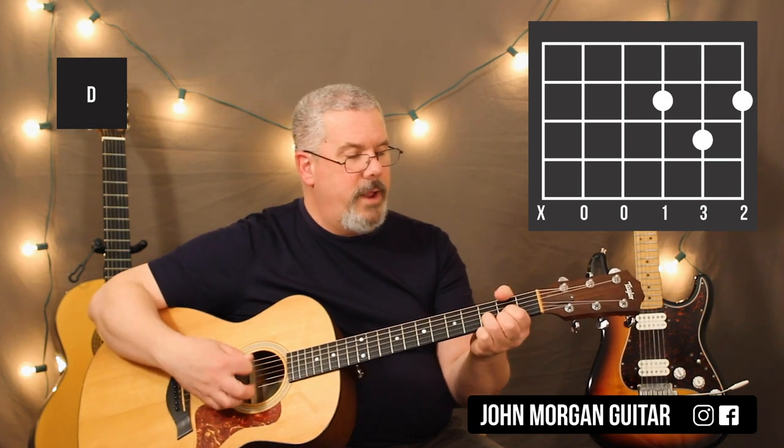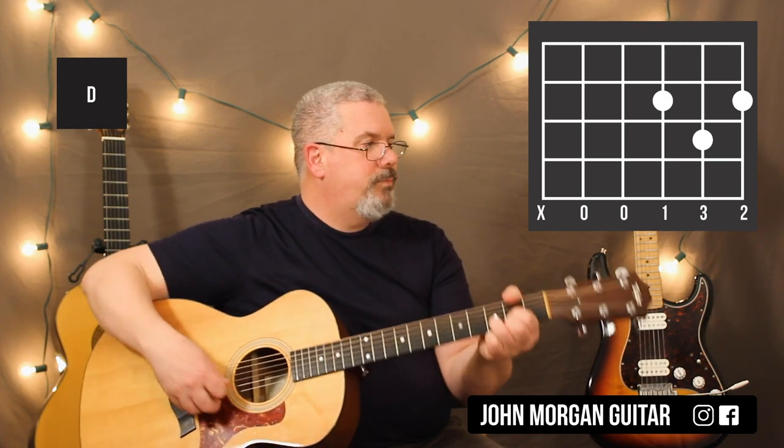Alright, so 3rd string 2nd fret, 2nd string 3rd fret, 1st string 2nd fret. Get rid of the 6th string with your thumb. That is my D chord. My G chord: